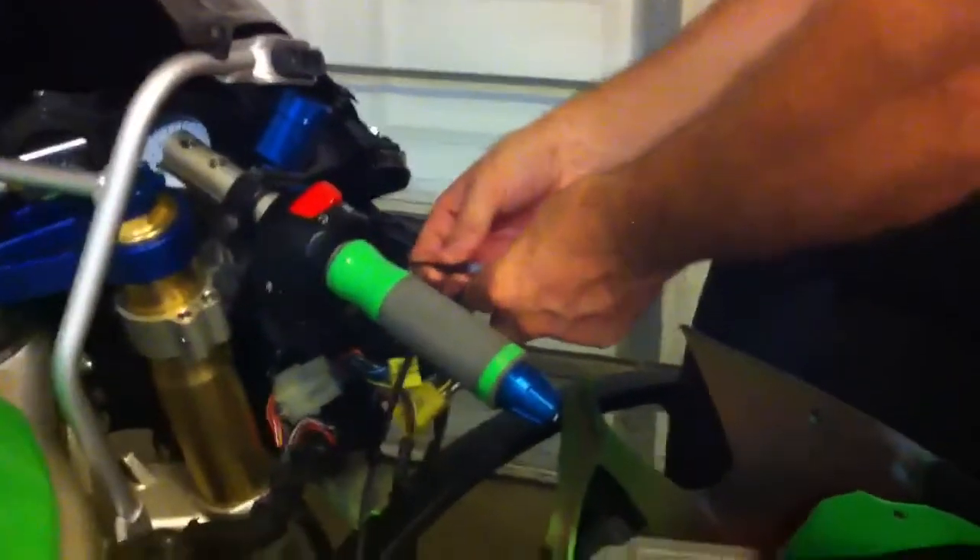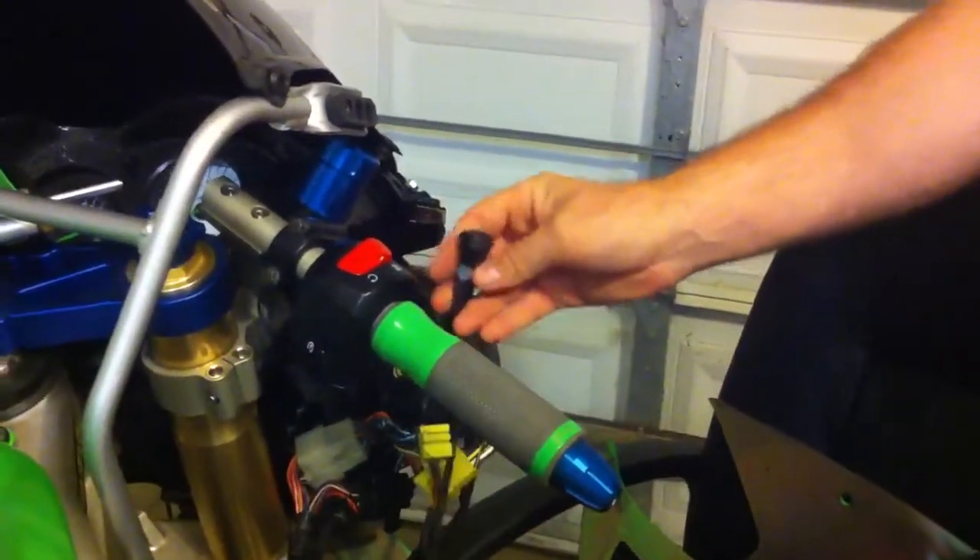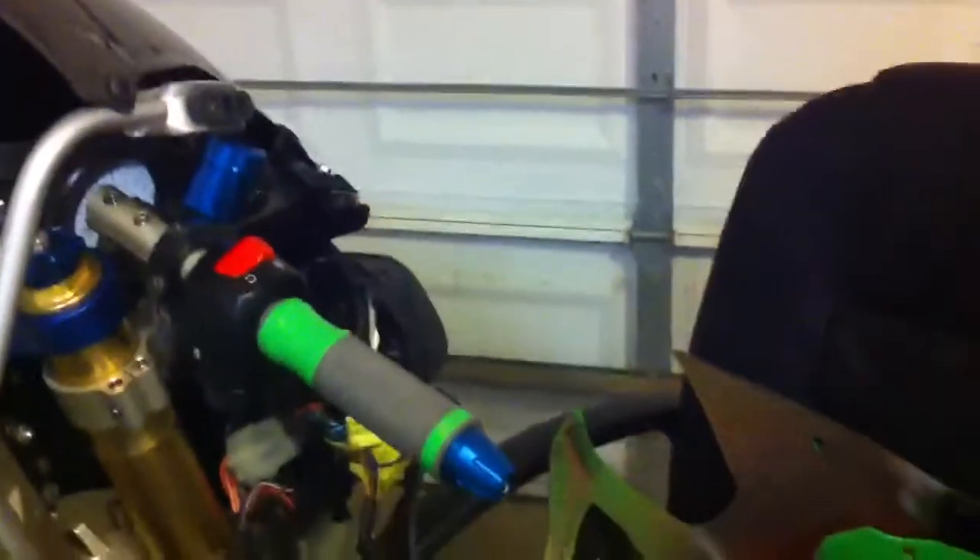Once you get it done, you're going to mount your switch wherever you like. I've got this ground wire already hooked up, so I'm going to plug it in. Mine's going to mount on my dash eventually right next to my manual headlight switch. Let me turn the bike on and I'll show you how it works.